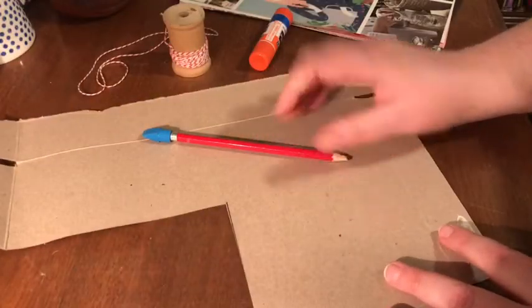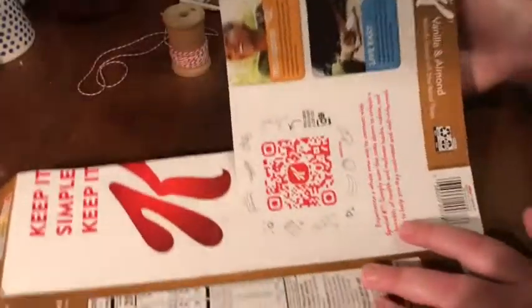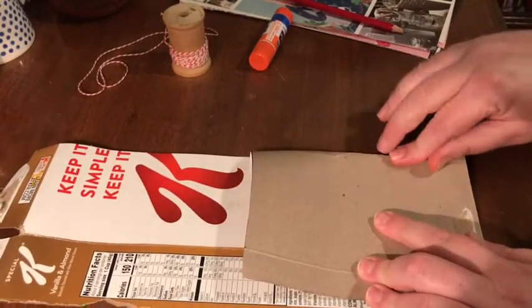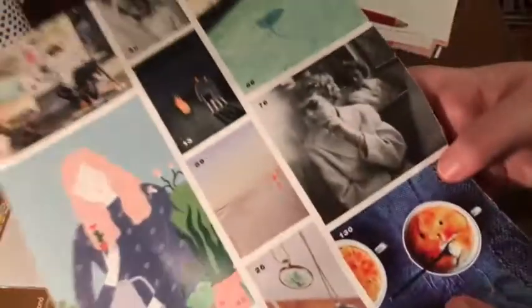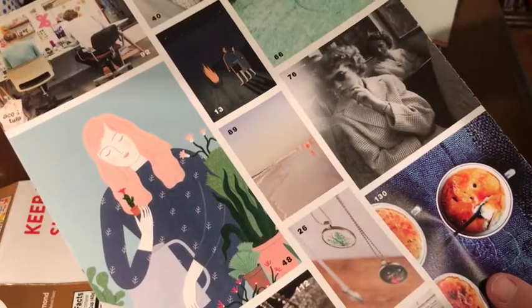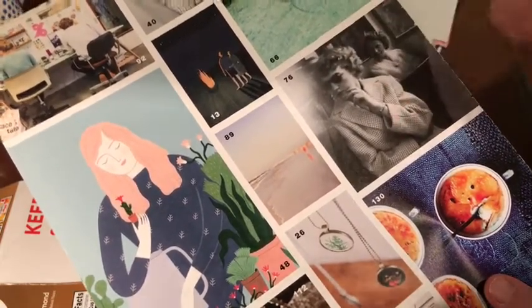We'll be using these pieces to create the little banners. I've picked quite a few different images for my banners. Some of them are pages where any part would look great, and others I've picked because there's one specific image I really like, like this cool older-looking photograph. I don't want just a random triangle cut — it'll be a pretty specific spot to capture the image I like.